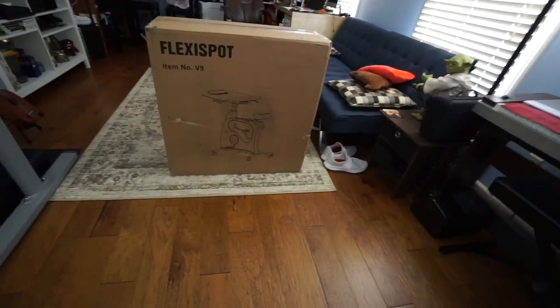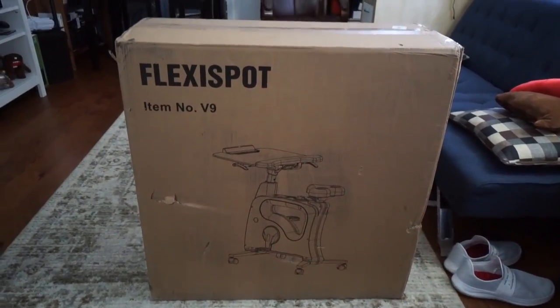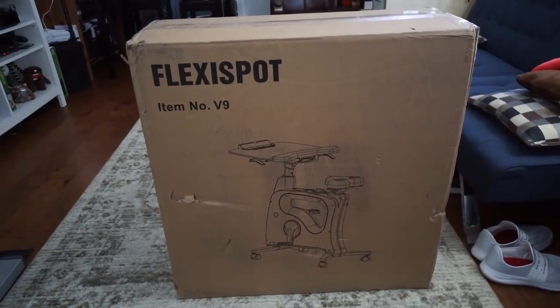What this video is about is a company called FlexiSpot, who reached out to me and said they make this product and wanted to ship one out for me to try. Who am I to say no? So I got an email earlier this week from FedEx saying that a 75-pound package was headed my way. I had no idea what it was because they didn't actually say they were going to ship it. But here it is.